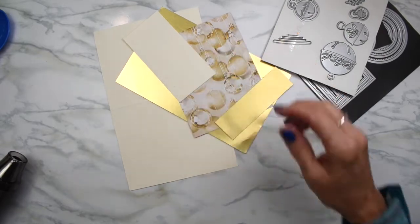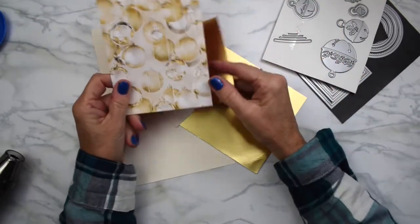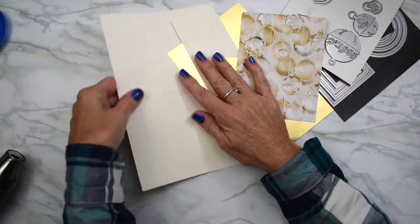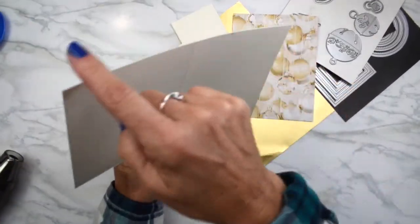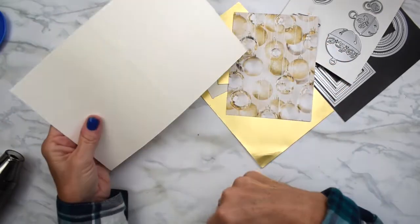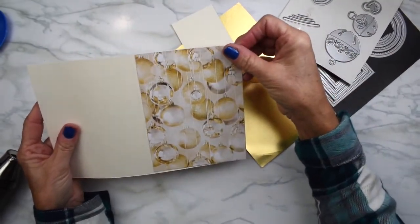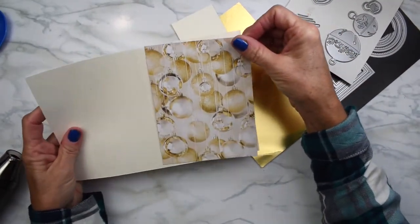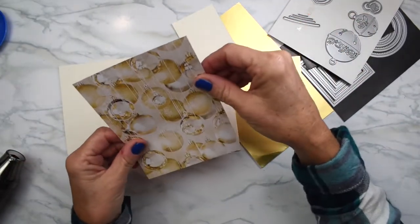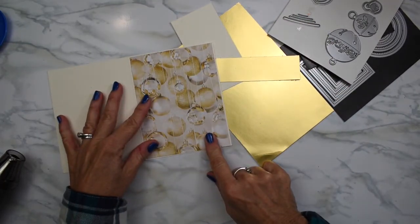We are making a very Christmassy card. It's got lots of gold in it and I'm using very vanilla. I've got my card already at eight and a half by five and a half and I've scored it at four and a quarter. This piece is five and a quarter and a little bit more, and this one is four and a little bit more, because I don't want a huge margin around the base of my card.